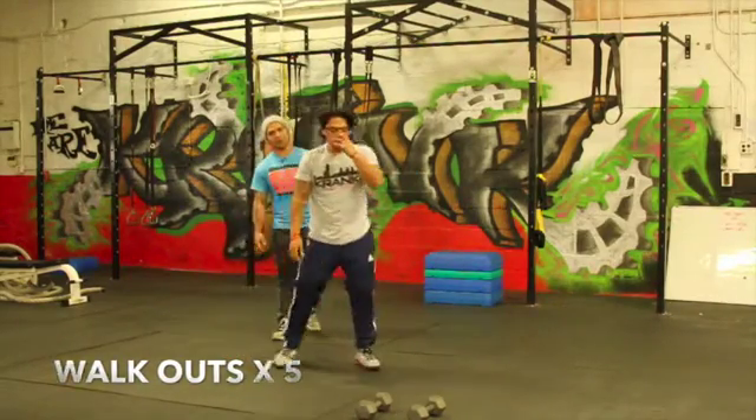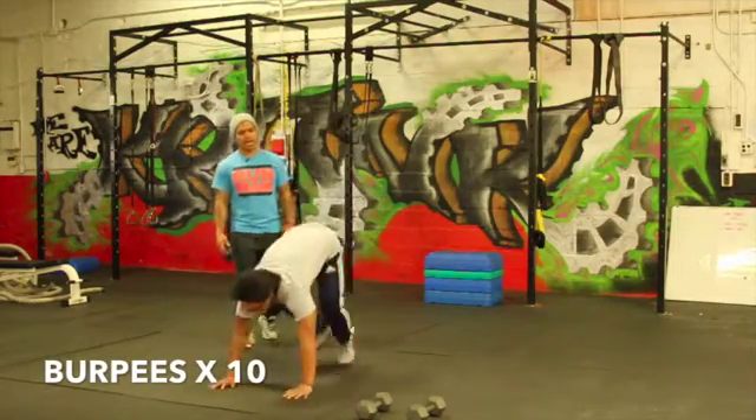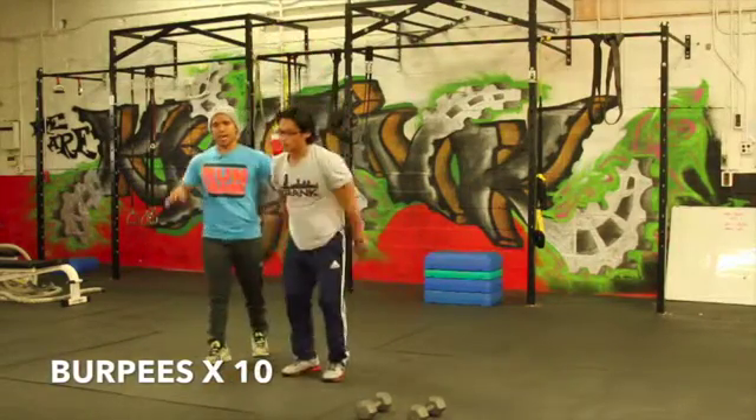Now he's going to go burpee derps — ten times. You've seen them all week: down, out, down, and up. Down, out, down, and up. Ten reps.